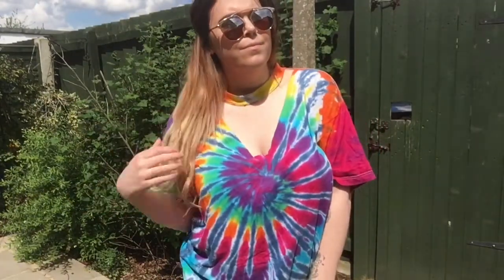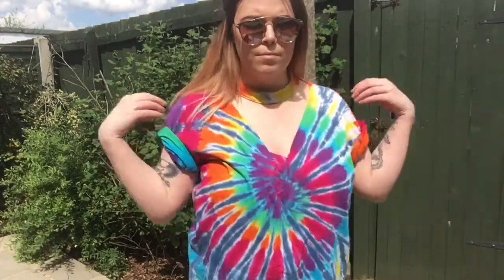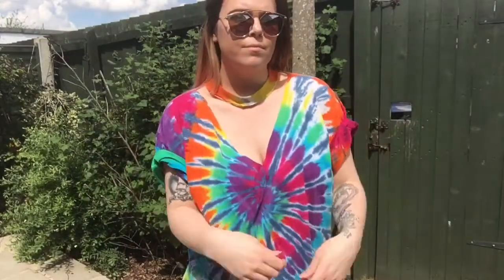This one is pretty similar to the other one — you're just not putting the shoelace on. I did extend the cut a bit wider, but just be careful with how low you cut this. You can also roll up the sleeves on any of these designs and sew them if you want them to stay.